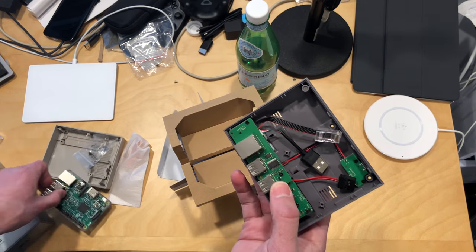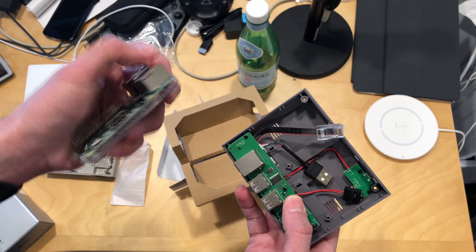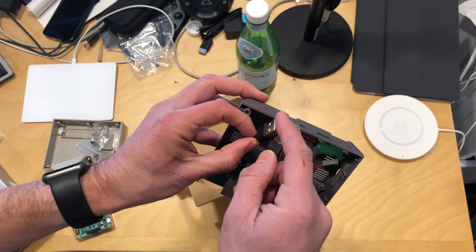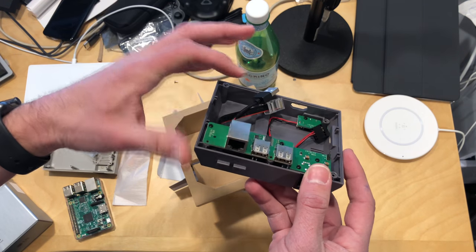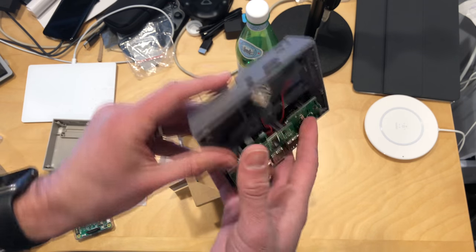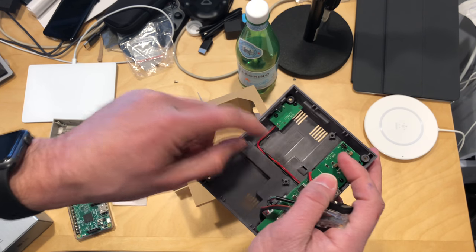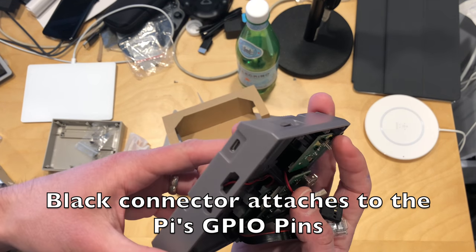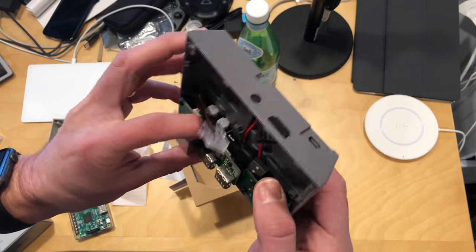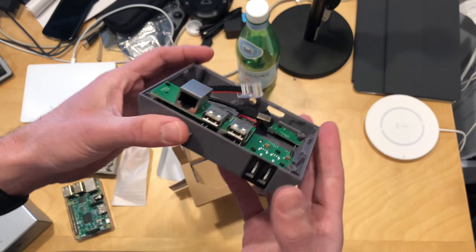What will happen here is you want to run this Ethernet cable into the Ethernet port on the Raspberry Pi, and then they've got a little USB hub built into this, so you run this into one of the USB ports inside the case and you'll get those four USB ports as a result of that. It looks like the power here is running back through this little board to the Raspberry Pi, so it looks like it is rerouting things a little bit.